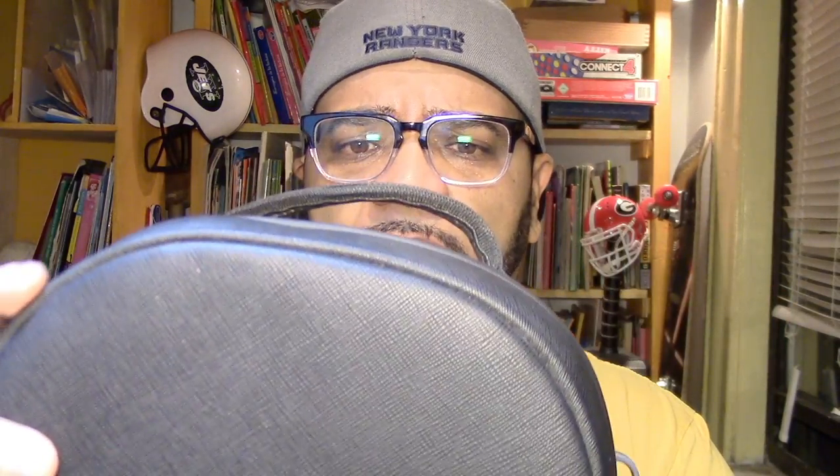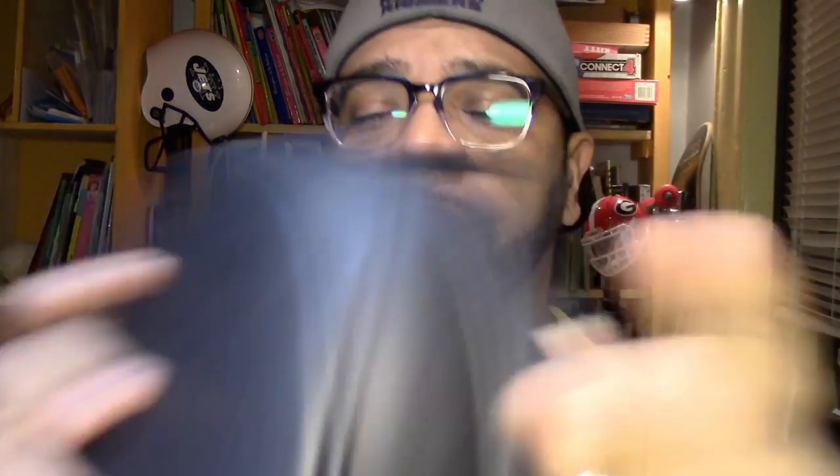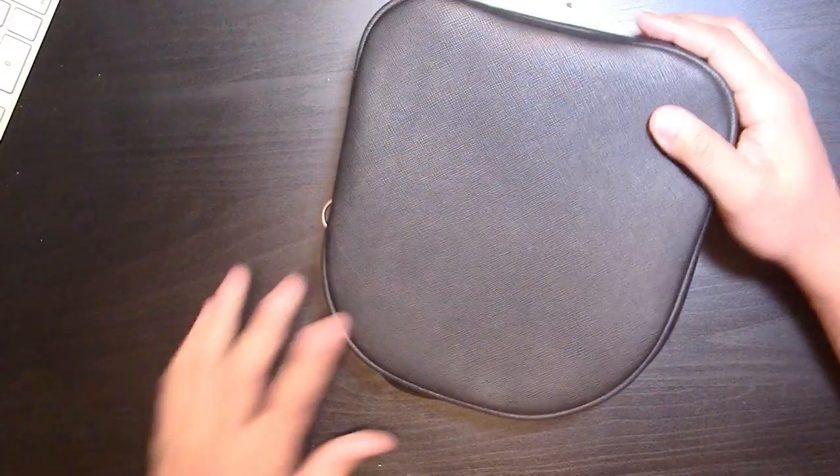First impressions right off the bat — it feels very nice, very cool. This is leather — what they call Saffiano leather — and it's beautifully crafted. The stitches are really well done. I really like the orange accent and it's got the little logo right there. It's also got a strap, so this is a shoulder strap bag.